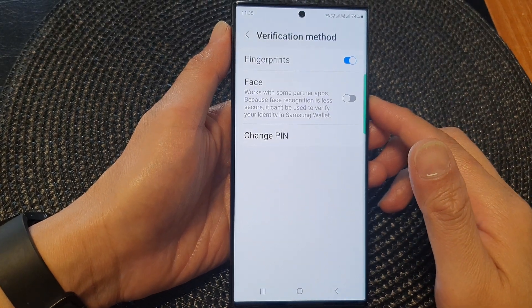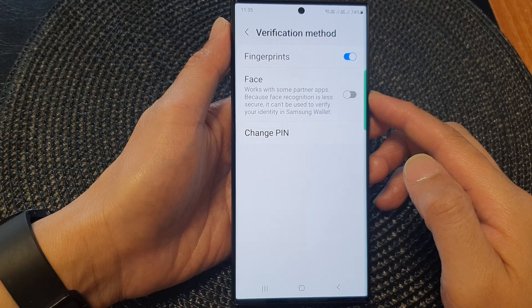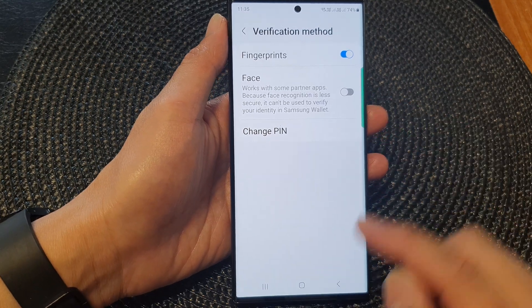Hey guys, in this video we're going to take a look at how you can turn on or turn off Samsung Wallet Face Verification on the Samsung Galaxy S23 series.